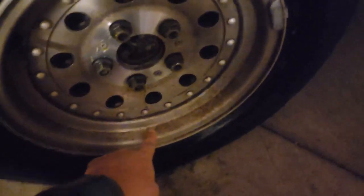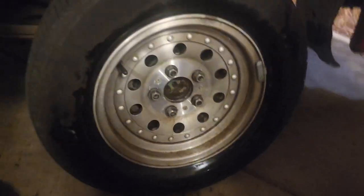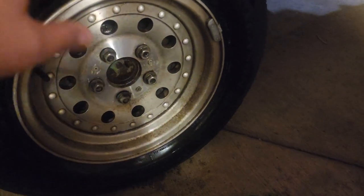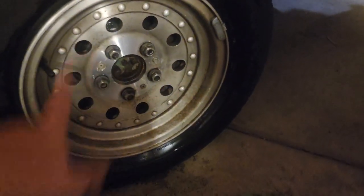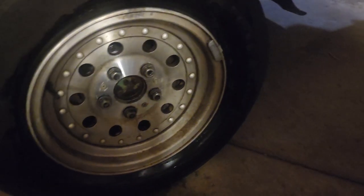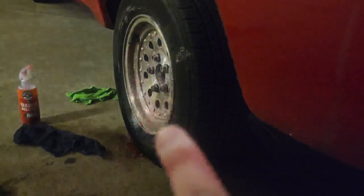After washing it with the Diablo cleaner, they're looking better, but you can still see there's a lot of pitting down here and stuff that's not coming up. They shine better right now, so we're gonna go ahead and hit them with some polish at least down here and see what happens. I'm gonna be doing it by hand — I've never done polish — so we're just gonna try to at least make them look decent.